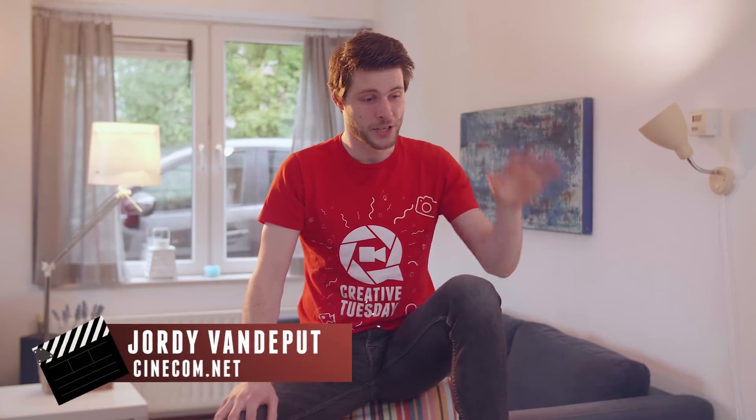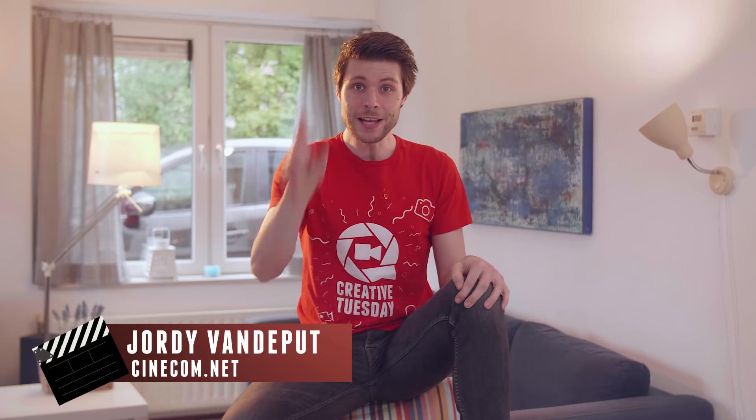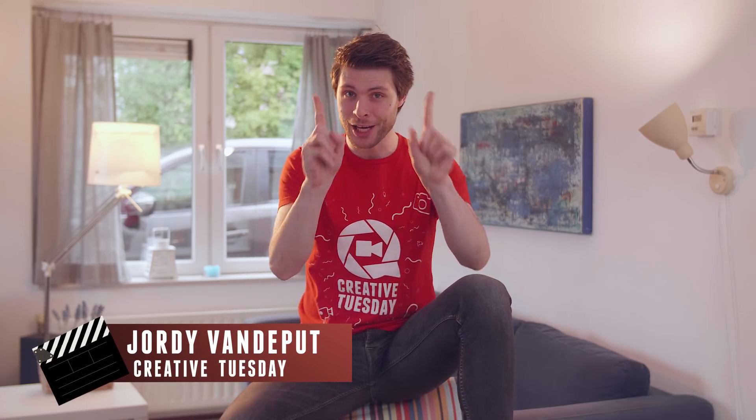I was actually hoping to make a nice video here, but with the rain I'm preferring to stay inside. So let's do some post-production work and, in more particular, color grading.